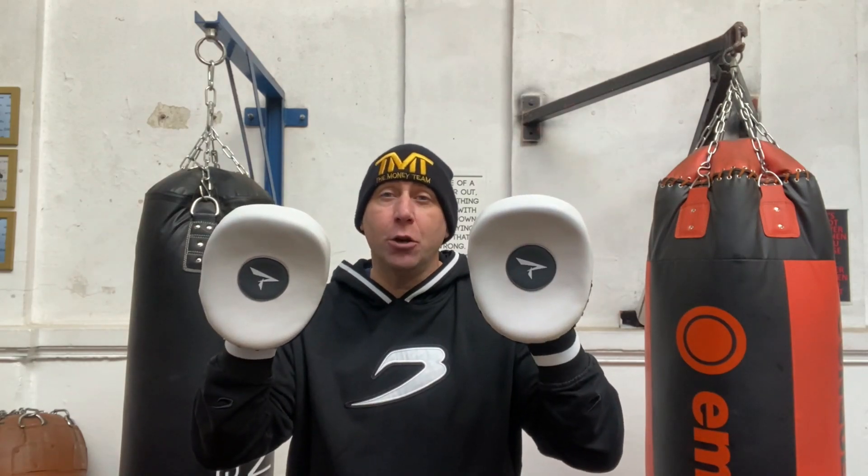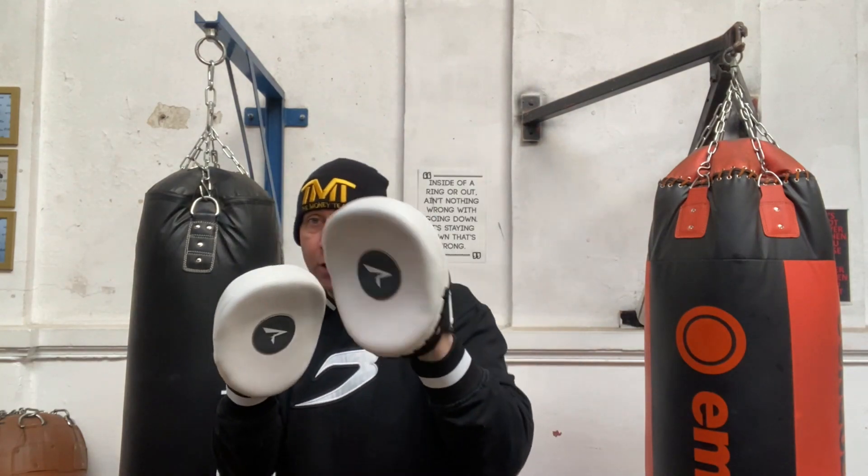The Phenom FP200 punch mitts — full review today on the Fit2Box channel.